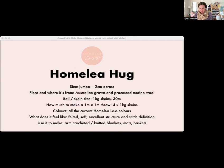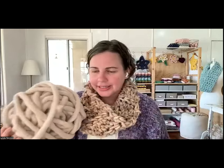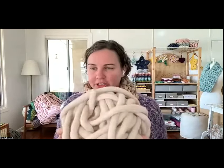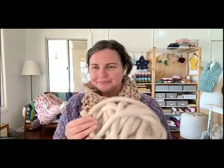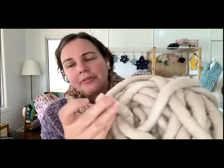Okay, Homely Hug. This is Homely Hug — it's about two centimeters in thickness across. So just to give you an idea, if you've got a tape measure, it's two centimeters across. This is made with Australian merino wool — grown in Australia and fully processed in Australia, all down the east coast. It is felted — that's how it's made. If you look at it cut, it's felted all the way through, and colored all the way through.